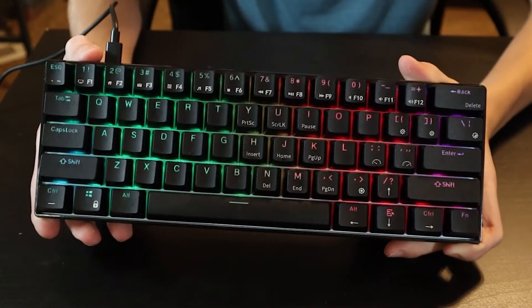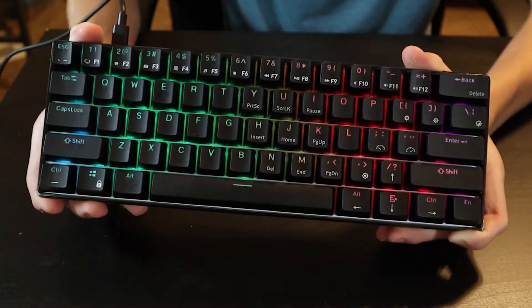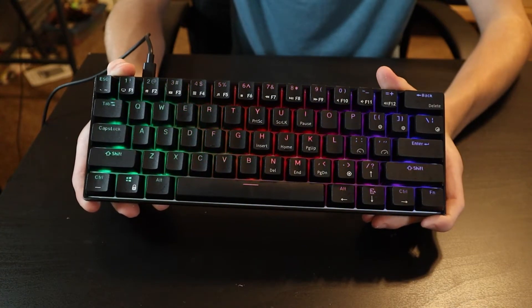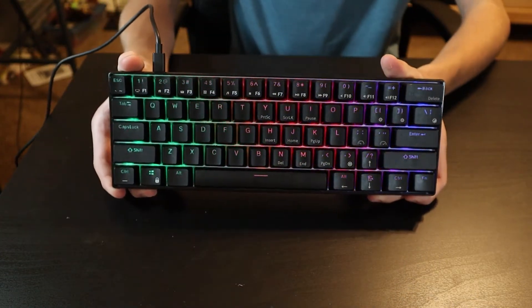This keyboard is mechanical — I'll do a sound test later. I got this model with the red switches, but it comes with blue and brown switches, and they are their own RK switches, which I'll get into later. This keyboard is also hot swap, so you can swap out the switches, which means this keyboard can be upgraded a lot.